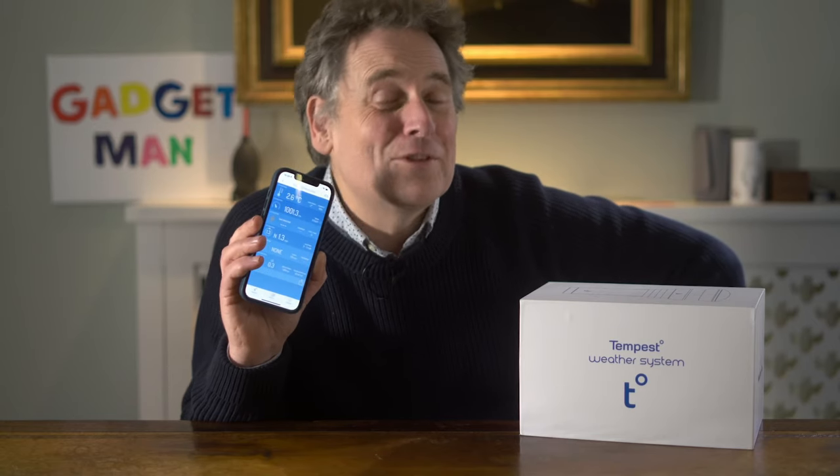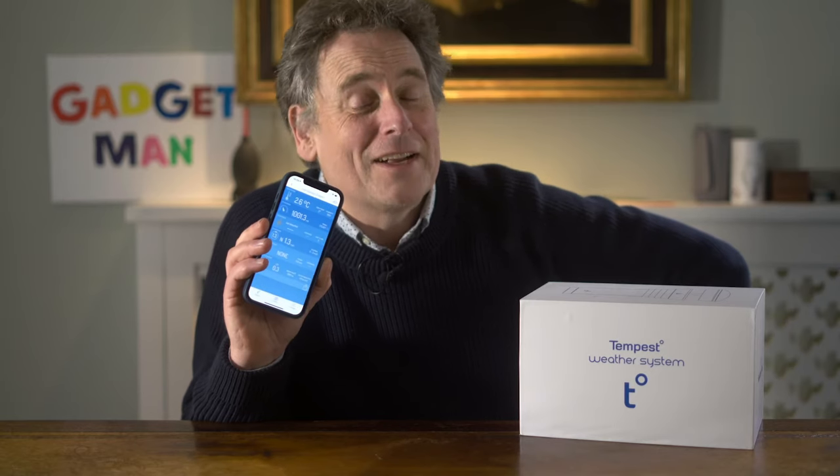I absolutely love this thing. I'm fascinated by the weather and I can't wait to bore people senseless at dinner parties. Did you know that the barometric pressure today was 1002.3 millibars and the wind speed averaged 4.2 miles per hour gusting to seven? Oh yes, and we had 4.2 millimetres of rainfall on Wednesday the 6th of October. Now, one thing I don't know and have very little way of telling is how accurate this thing is, but I'm not sure how much that really matters. My first impression is that the readings do seem to reflect what I'm seeing out of the window.